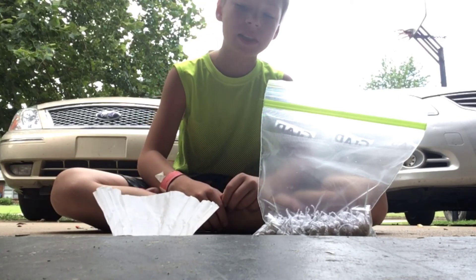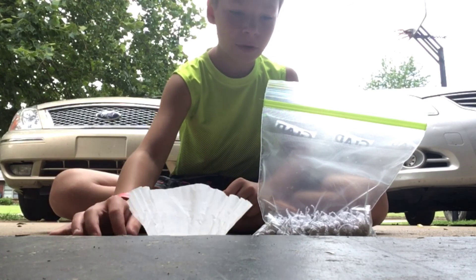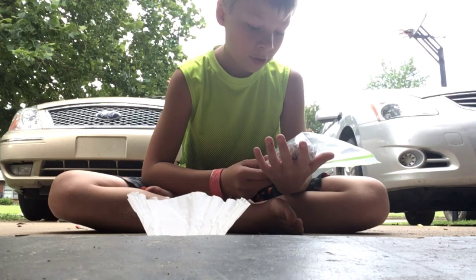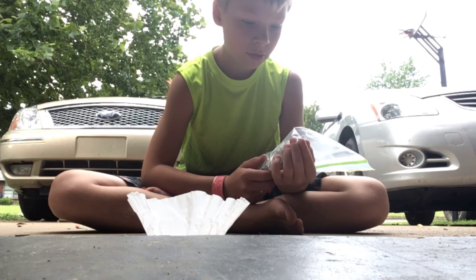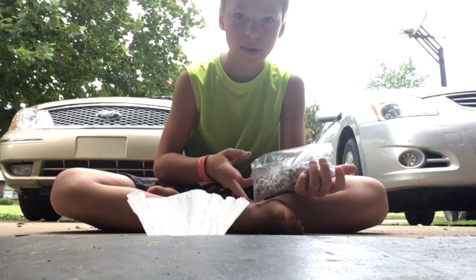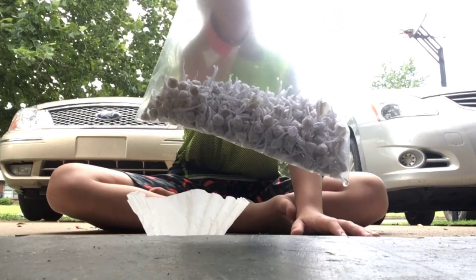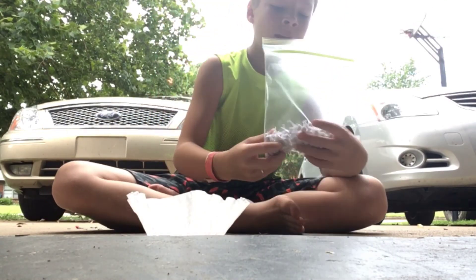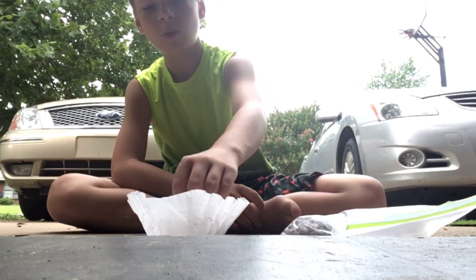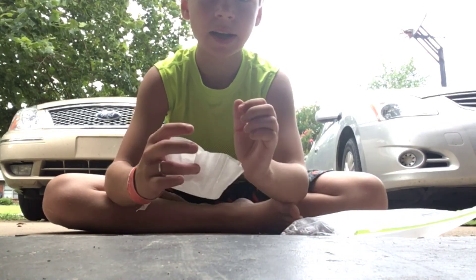Hey guys, today we are going to be doing the world's biggest pop it. I've got like a bunch of packets of pop its here — I'd say like 200 pop its. We're going to be emptying all the stuff out of these pop its and pouring it into a coffee filter, and then I'm going to tie it up so it's going to be a huge pop it.